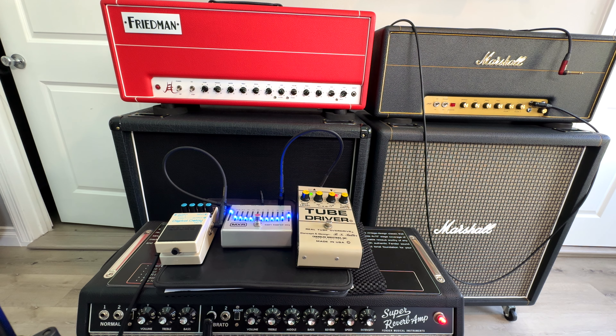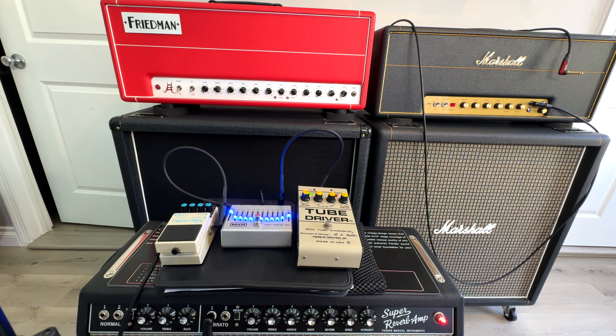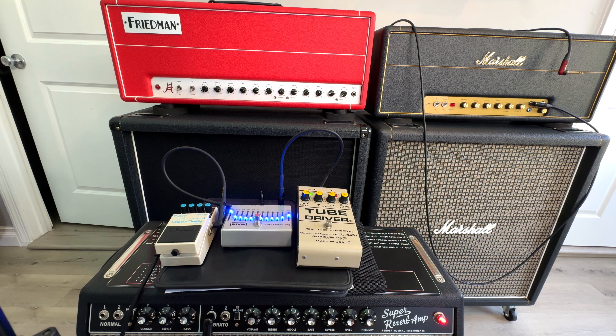Pretty much any Fender like this, you can set it pretty neutral — maybe like 12 o'clock on everything. You can hear how nice that DD2 is. It's the oldest of the Boss Digital Delay pedals, and it's just a little warmer than some of the DD3s and the newer ones. So I've got a little slap back happening there. And usually there's a little reverb on these amps, so I might turn a tiny spring reverb on just to give some depth.